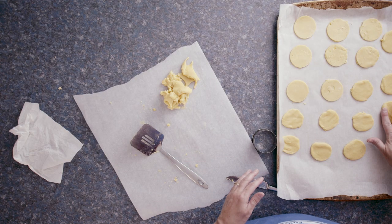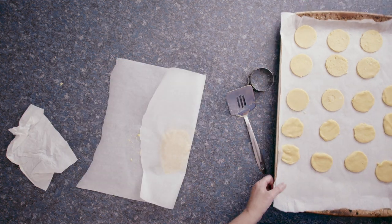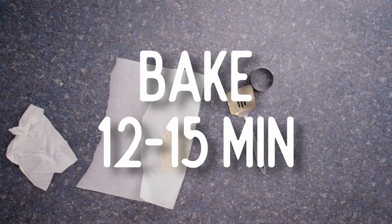Finally, they're done. I'm done cutting out my cookies. Time to bake them. I sure hope these cookies taste amazing after all this.